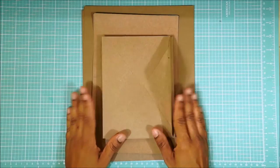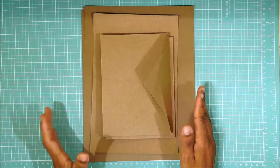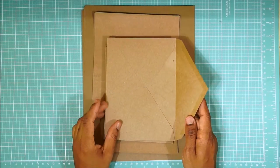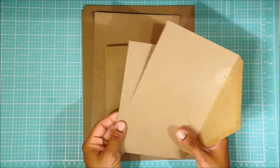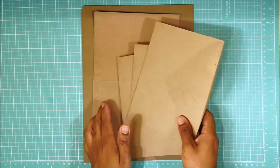Hi everybody, it's Leah and here we are with the first video on how to make this accordion page envelope mini album. You're going to need, as I said in the directions, three envelopes, six cards that fit the envelopes, and three pieces of cardstock.